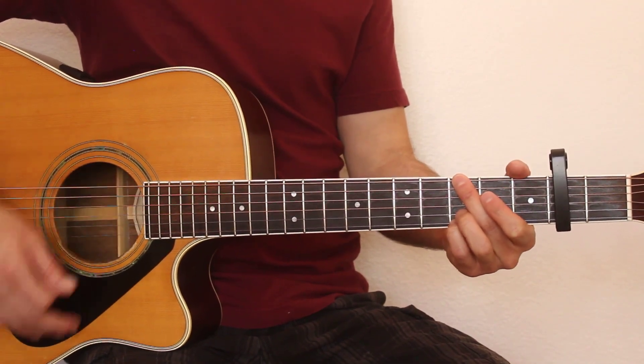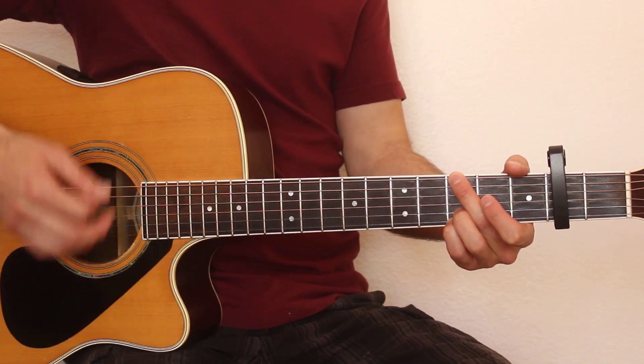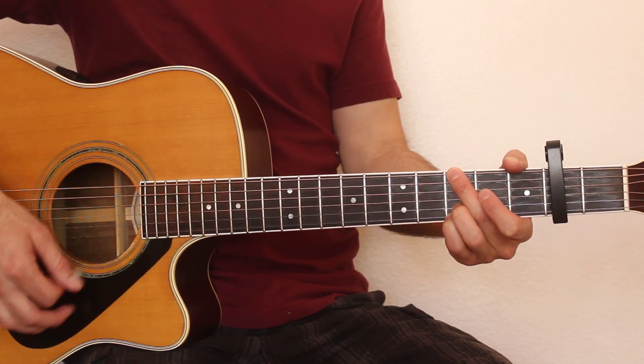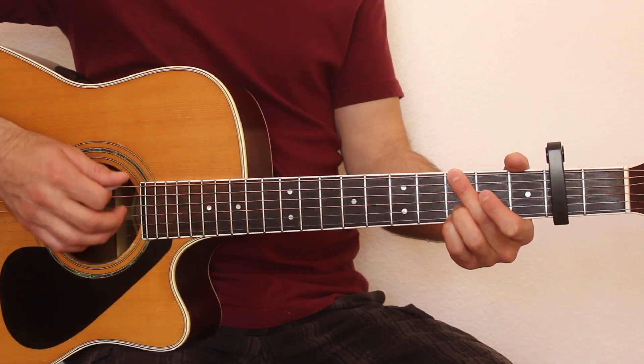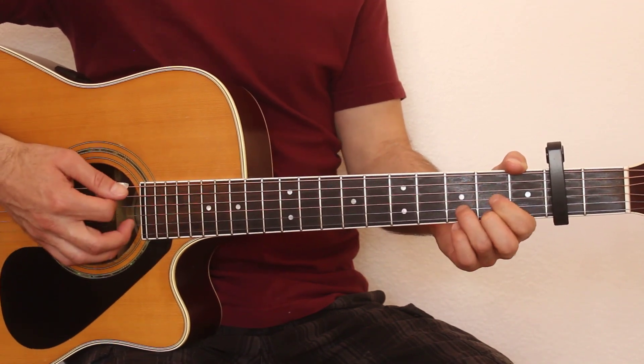The strumming pattern on the G chord is down, down, down-up, down. For the C chord it's down-up, down-up. For the D chord it's also down-up, down-up.